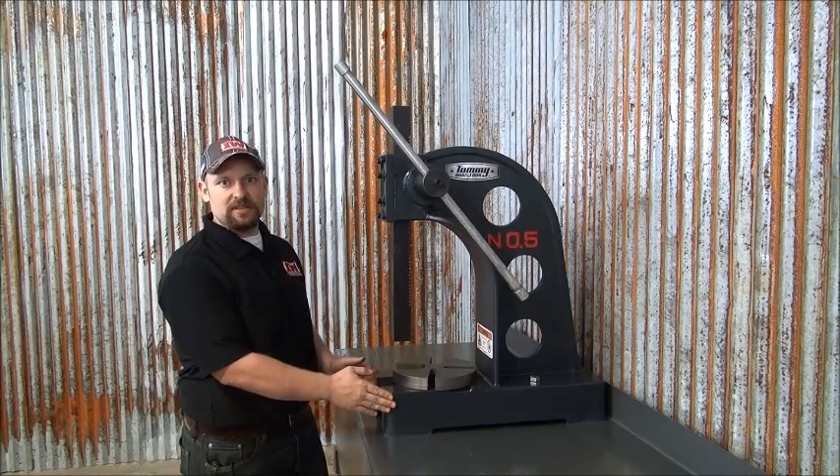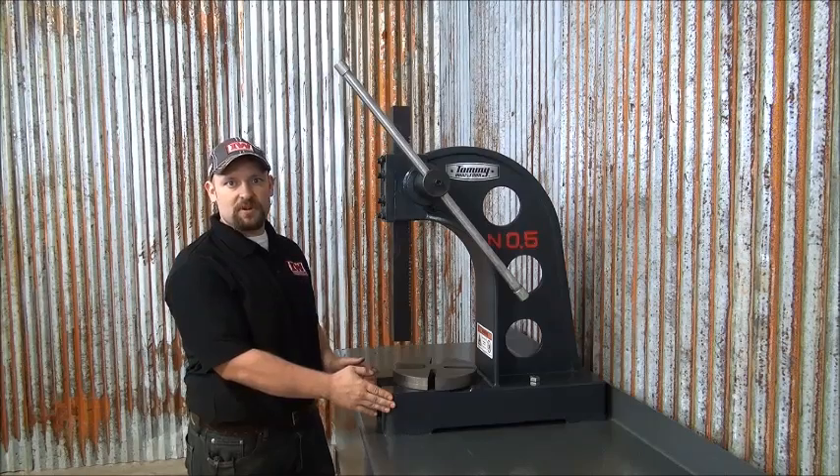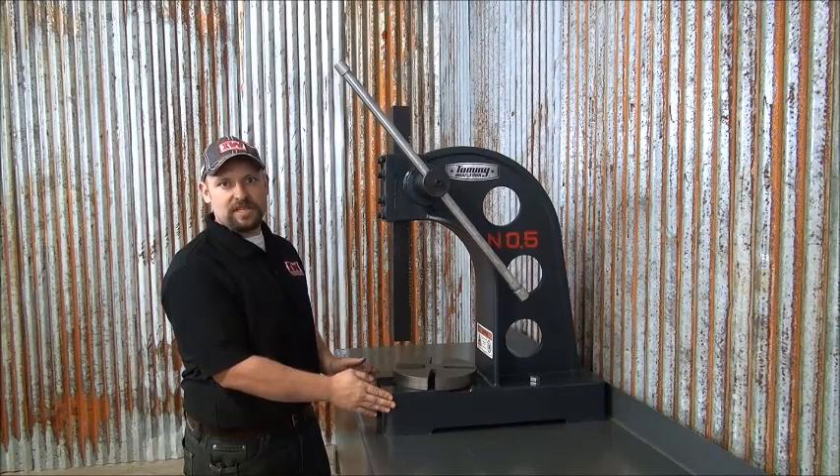For more information on the Tommy Industrial AP5 Arbor Press, go to ironworkerllc.com.